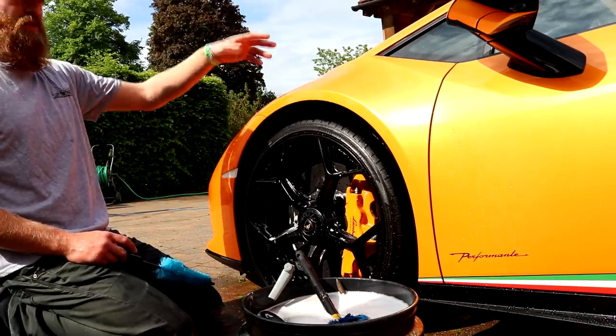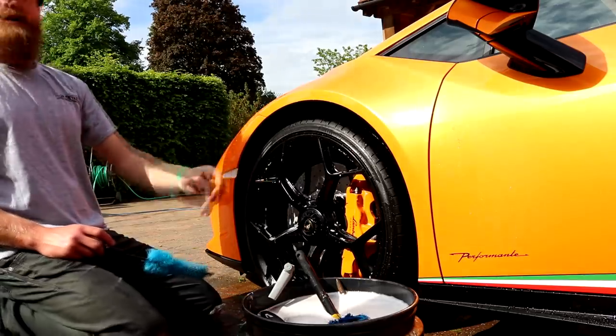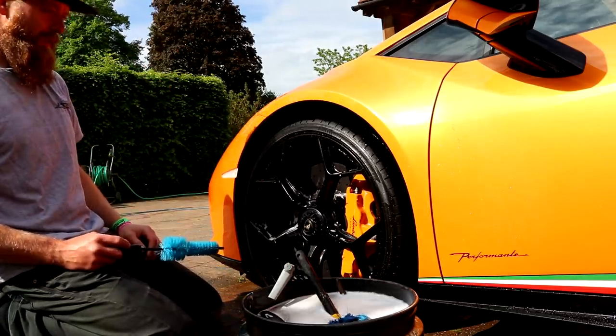And then obviously you finish the bodywork process, dry it off, then dry your wheels afterwards. So treat them as two separate things.